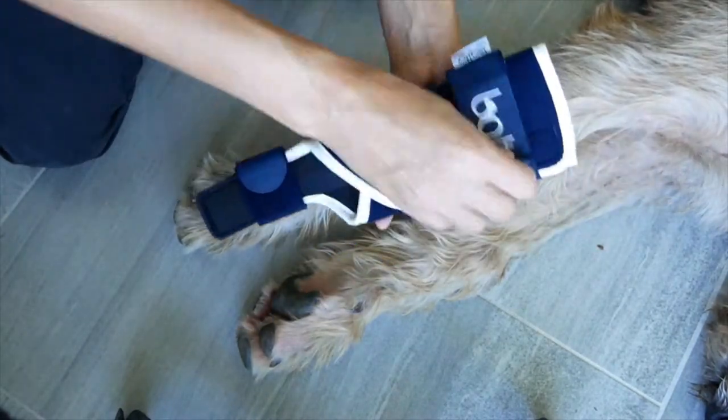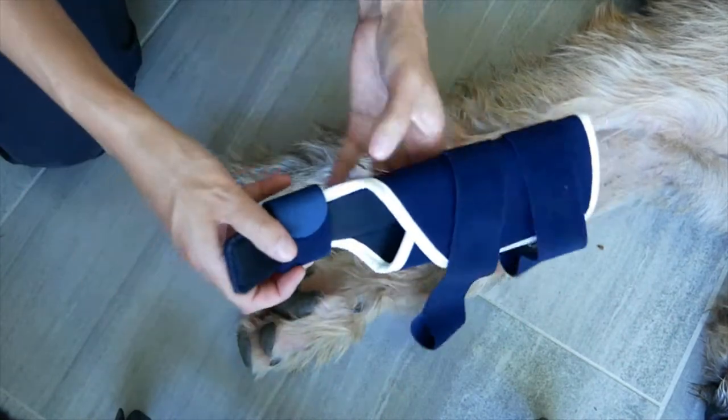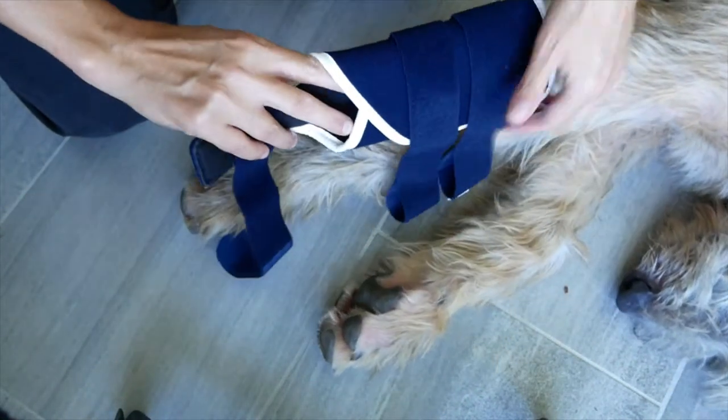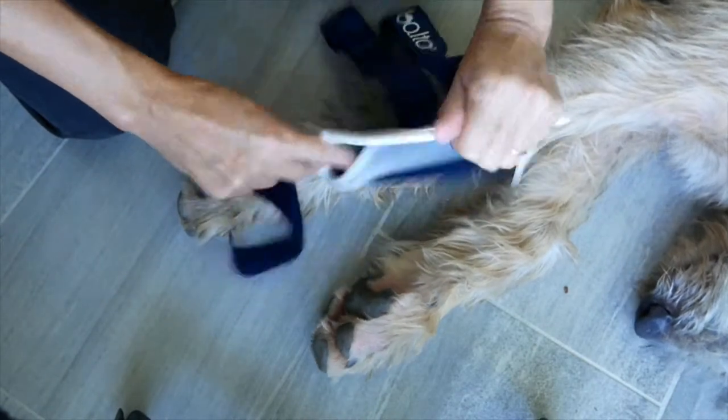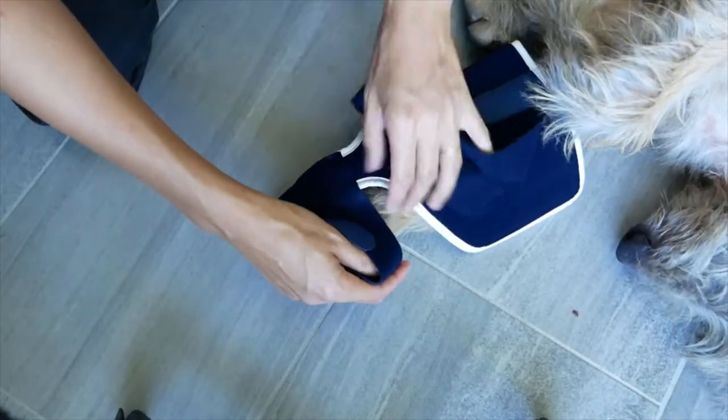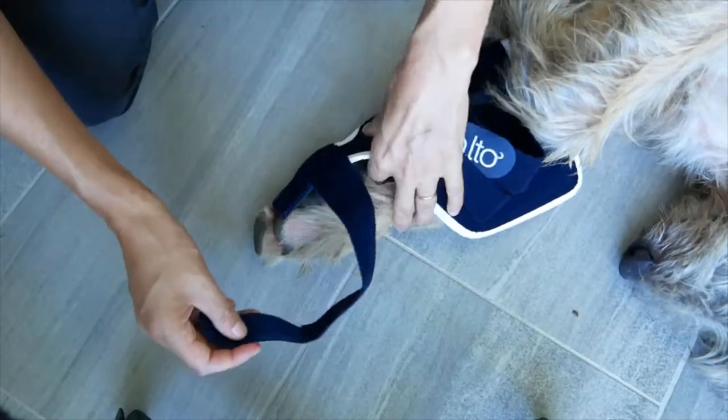First, open the velcro for each strap to open the brace. The distal part that is rigid with an aluminium splint is placed just underneath the main pad of the paw. Keep the wrist in extension.